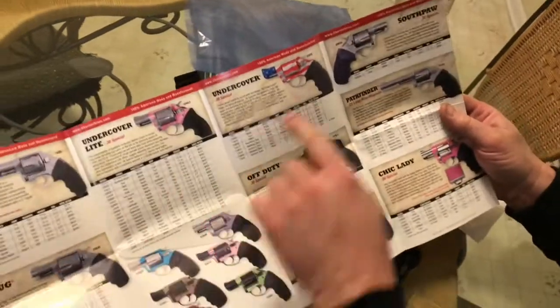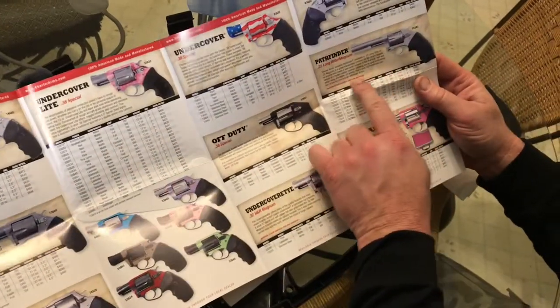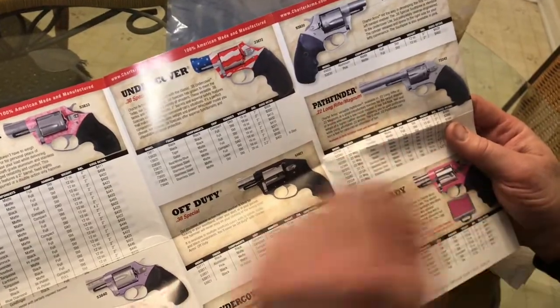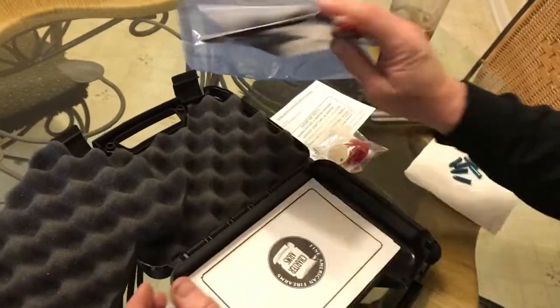I thought this one here was really cool — this little .38 painted up like the American flag. I like that. And here's the Pathfinder that we have today. It's a .22 — actually this one in the brochure is the Magnum. Ours is just the long rifle. A little brochure comes with it, and we'll lay that aside.